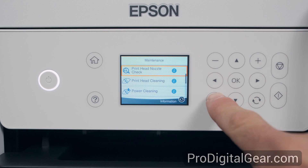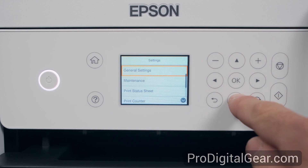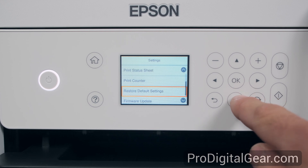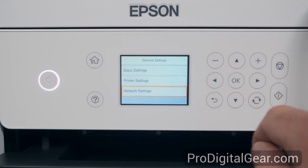Now we want to hit this button here — not the back arrow — to back out of this menu. Settings: general settings, maintenance, print status sheet, print counter, restore default settings, and firmware update. In general settings we have basic settings, printer settings, and network settings.